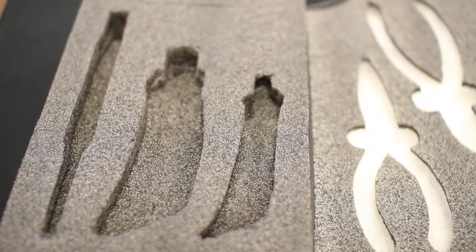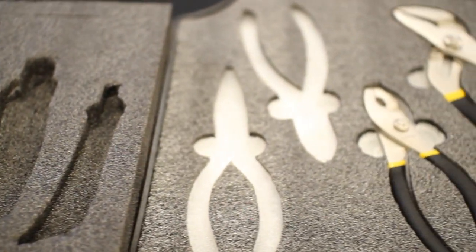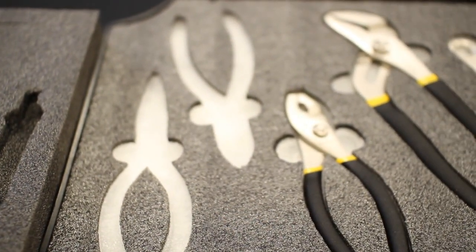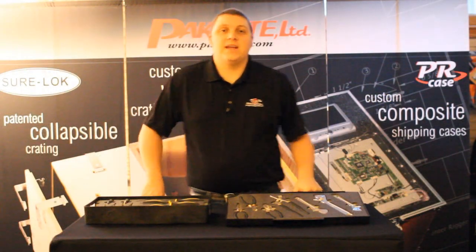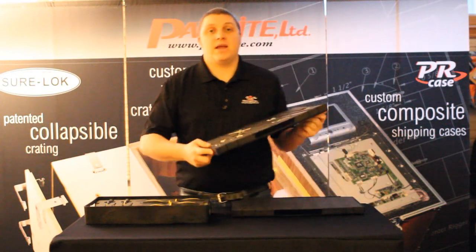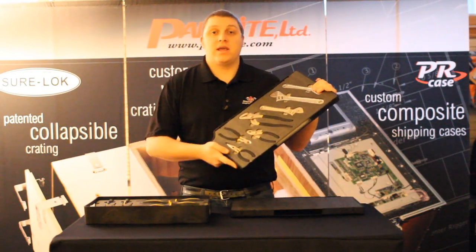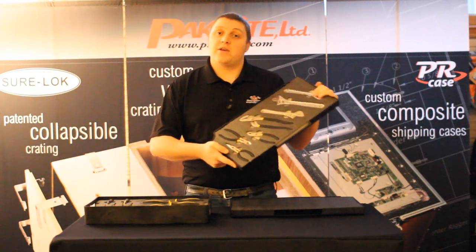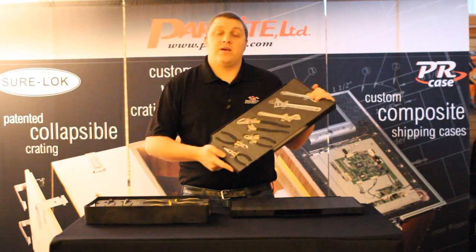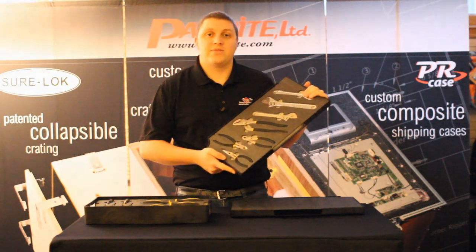Standard Kaizen foam comes in two colors: black and contrast. The contrast is good for inventory control as it's kind of a shadow box effect with black over white. Now that you've seen how easy it is to customize your Pelican case or tool chest with Kaizen foam, take a look at the link in the description for a closer look at the foam. If you have any questions, feel free to email us at contactus@thepelicanstore.com. Thanks for watching!